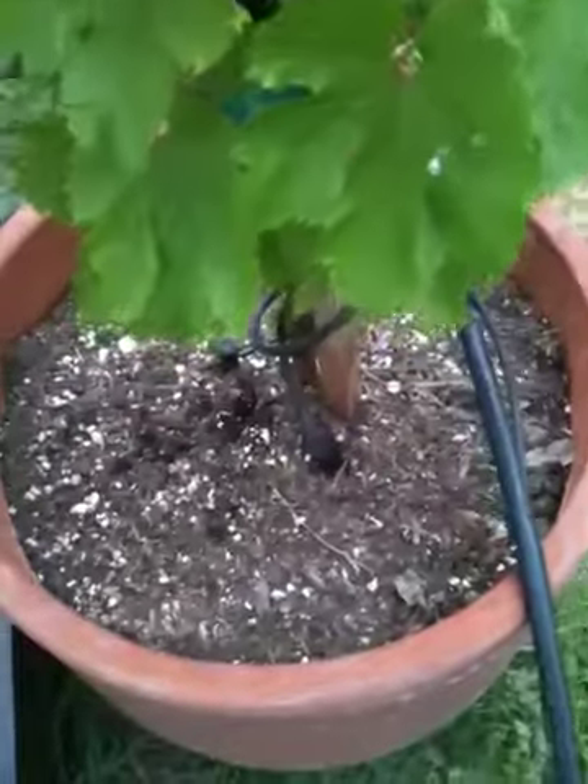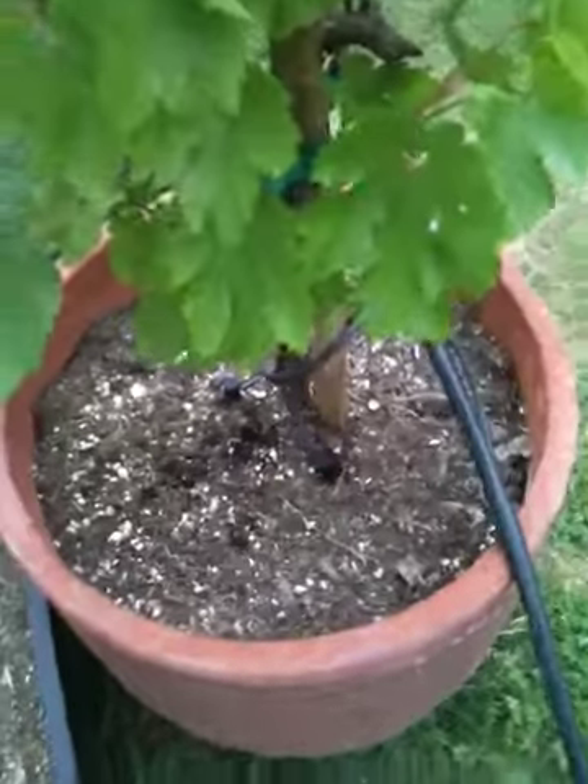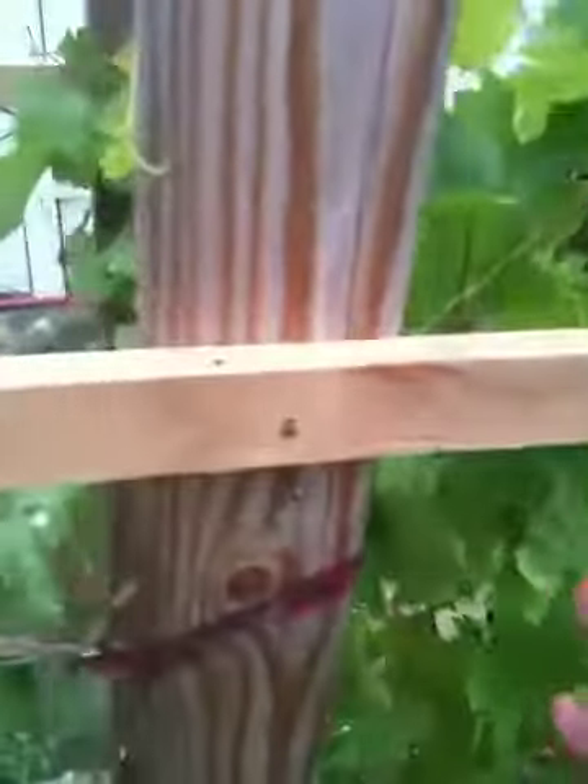The container was given to me by some friends, which I appreciate very much, and it's actually probably about a 40-gallon container. I've been adding soil to it because it just keeps coming down and compacting. Now it's grown quite a bit and you can see that I've grown it along this trellis here.